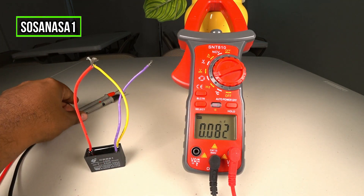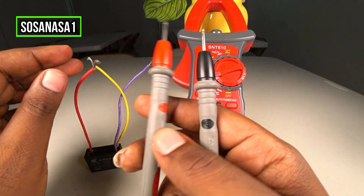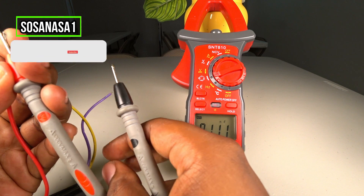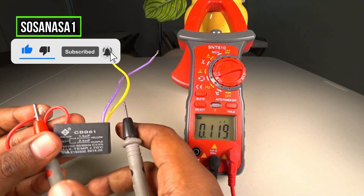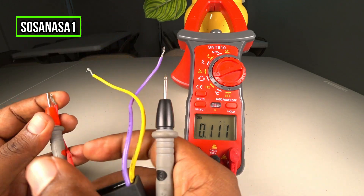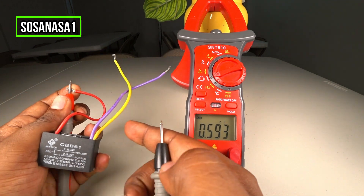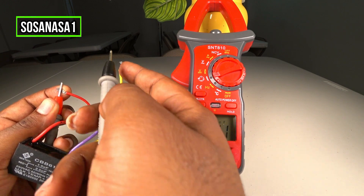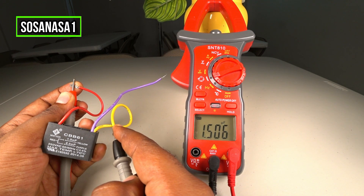Excellent — our capacitor is now safe to touch with your finger. Now take the probes and touch: the red tip with the red cable of the capacitor in this way, and now touch the black tip with the yellow cable of the capacitor.